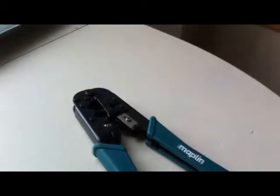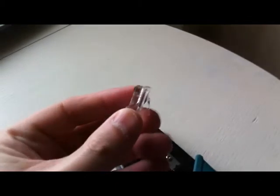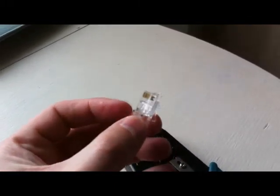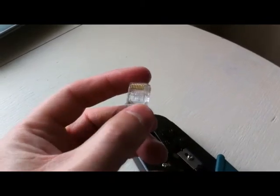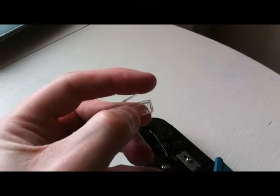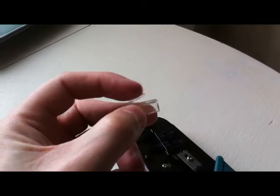Tools for the job. The crimper — the top one there is the one we'll be using — and also a new socket, an RJ45 plug, this time with the little tag that I need.